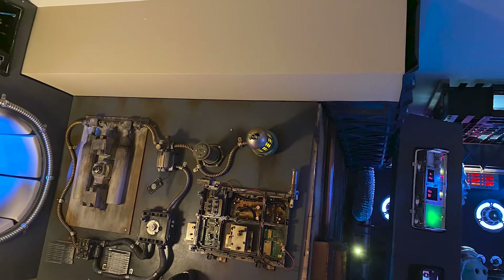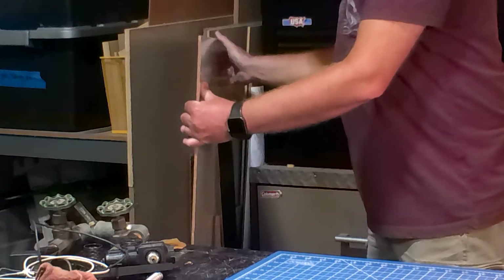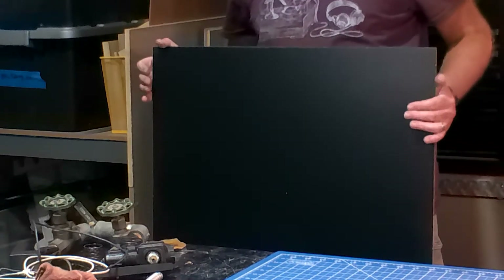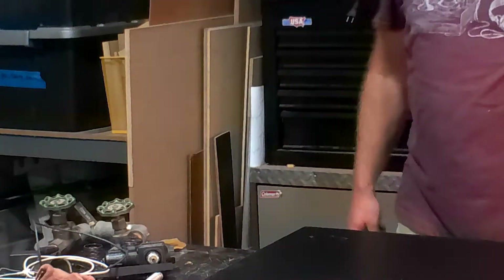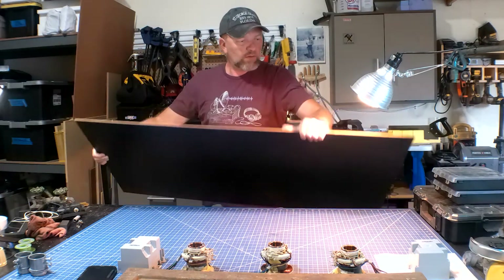If you watched my last video for the mechanical wall build, you probably noticed the unfinished beam above it. When I'm finished with the room, every square inch will be covered. So my next project was to build out the bulkhead. I started with one of my go-to materials: the chalkboard slash whiteboard MDF panels. They come in four foot by two foot pieces, and you don't have to seal them before painting, so it saves me a couple of steps.